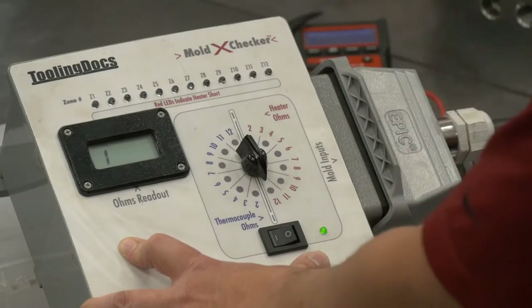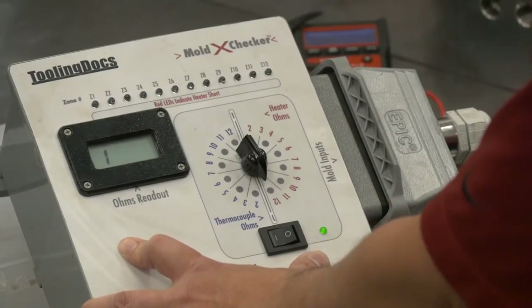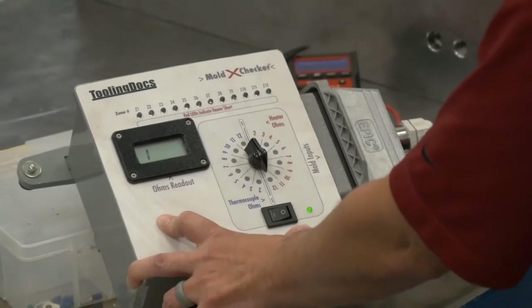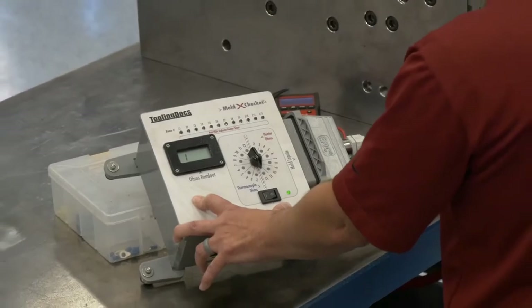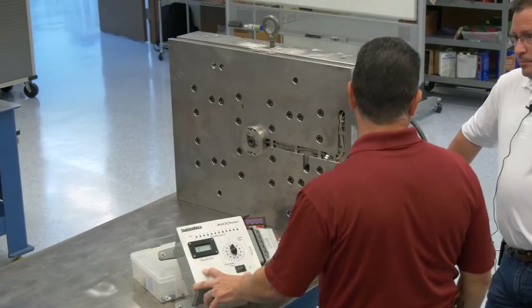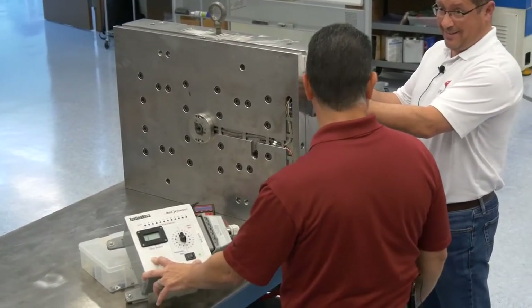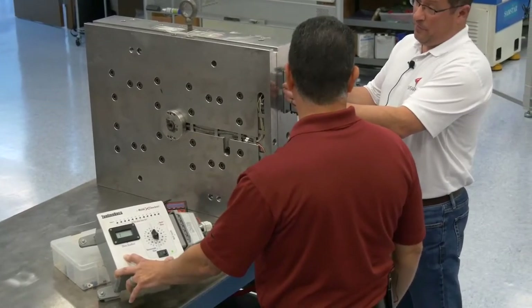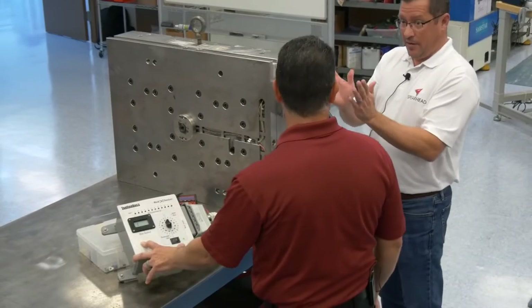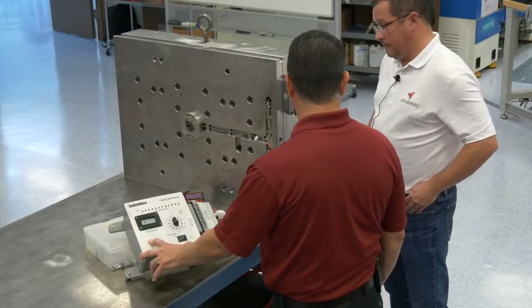Now that you know which zone has the open, you don't have to go search for it. To troubleshoot, if there's no heater, you'd look inside the connector to see if a wire's been pushed back. If not, you replace that heater. If you have a fixed connector into the mold box, it makes it harder. If the mold box allows the connector to stand off, you can troubleshoot it a lot easier.